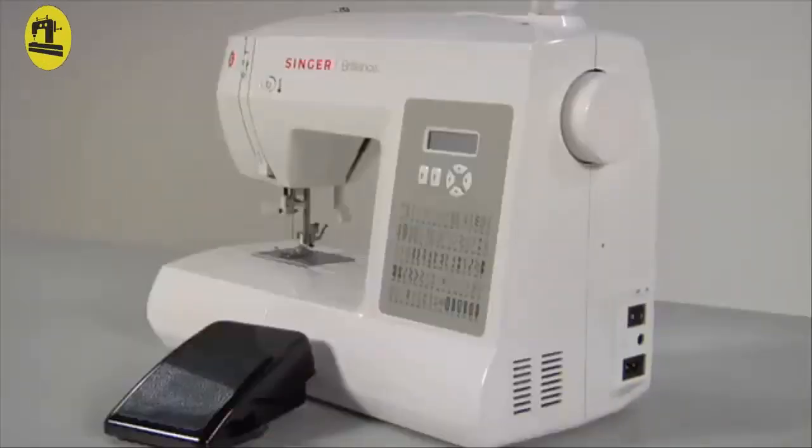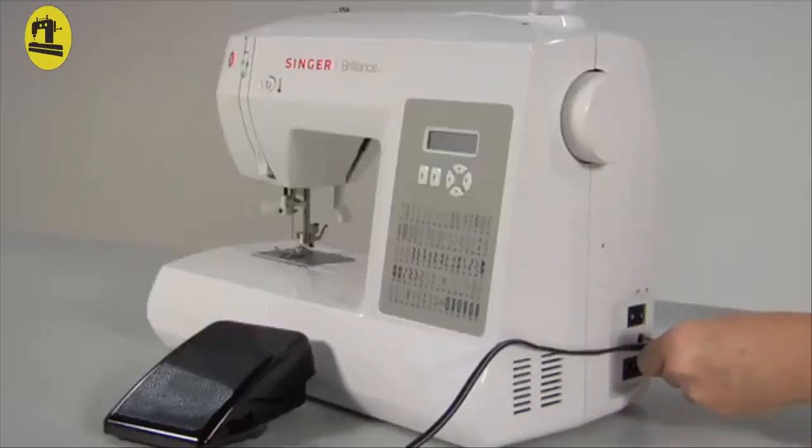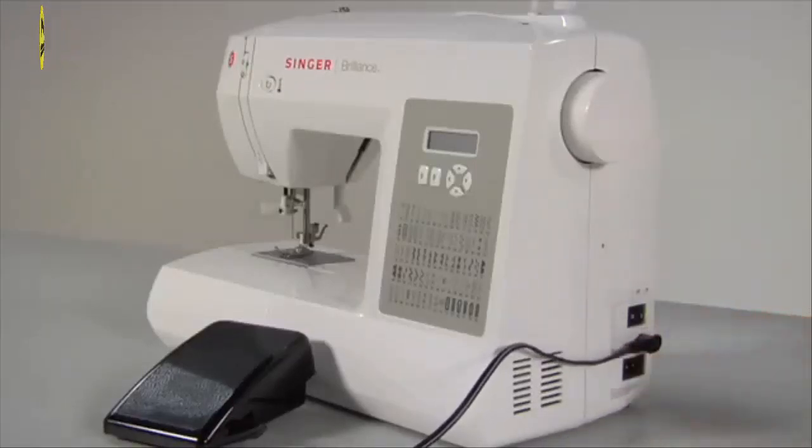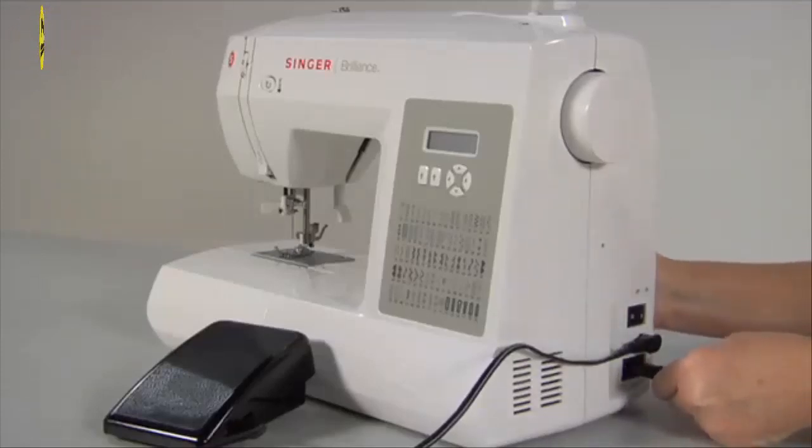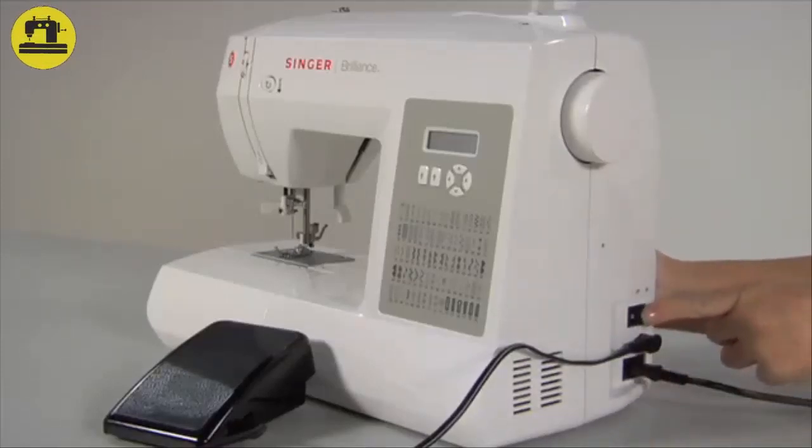Connecting your sewing machine: Take the cord from the foot controller and plug it into the single-pin socket above the main socket. Plug the power cord into the machine's main socket and your wall socket. Turn on power and light with the main switch.